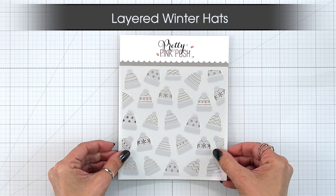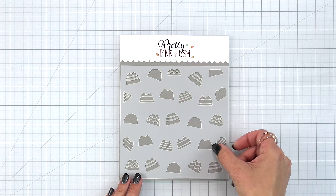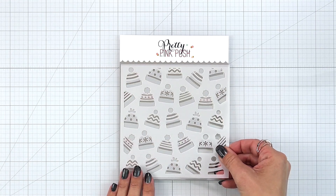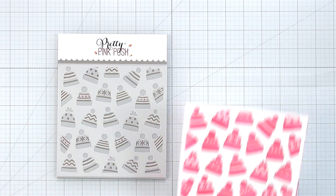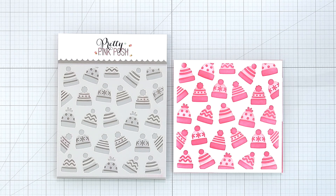Layered Winter Hats. This set creates the cutest background of stocking hats. It has a two-piece stencil set so you can customize your color of hat or mask off areas to create a huge variety of colors. This would be fun to use with white texture paste or glitter paste. And again, if you are into fussy cutting, you could cut out those hats to create dimension behind them.